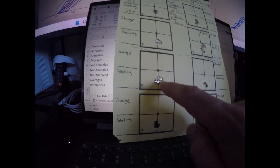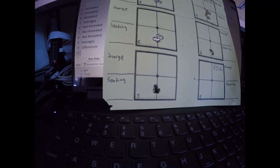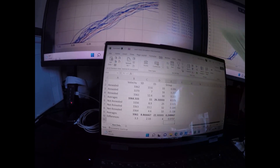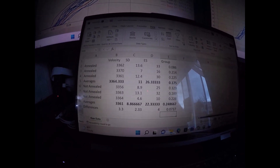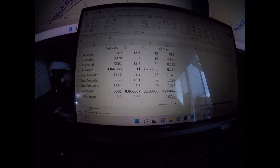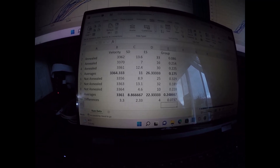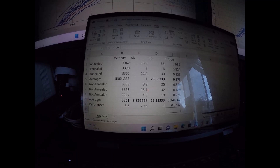For the non-annealed brass, this one was a little bit all over the place, this one had some slight vertical and horizontal, and then this one a little bit of vertical — it looks like one popped up there. Overall, the average group size for the three five-shot groups for the annealed was 0.175, and the average for the not annealed was 0.2487, which is a 74-thousandth difference — pretty big for short-range benchrest shooting at 100 yards.